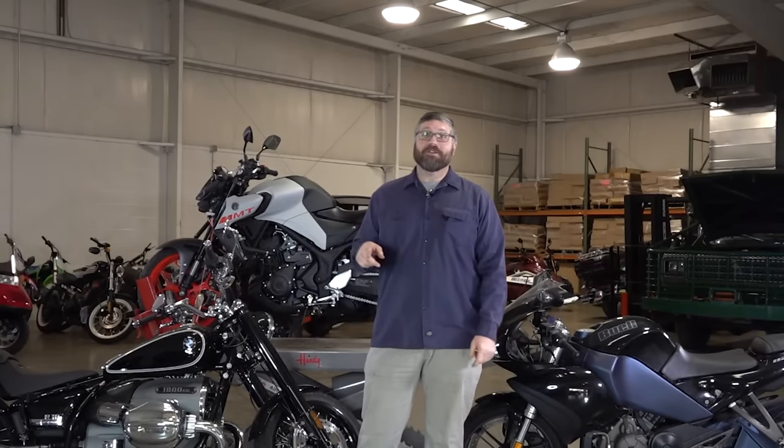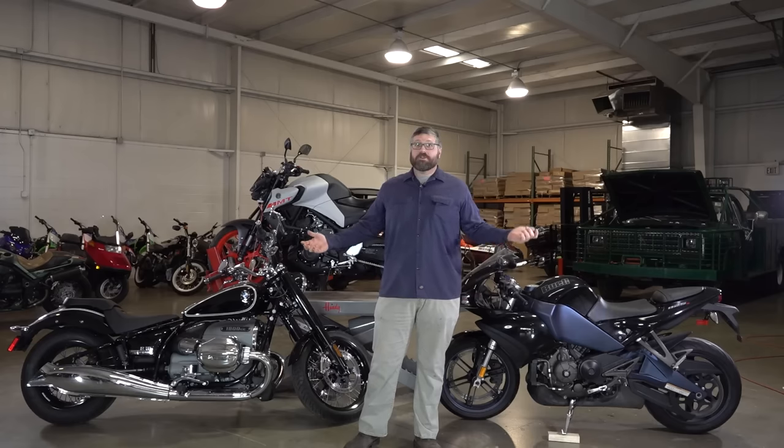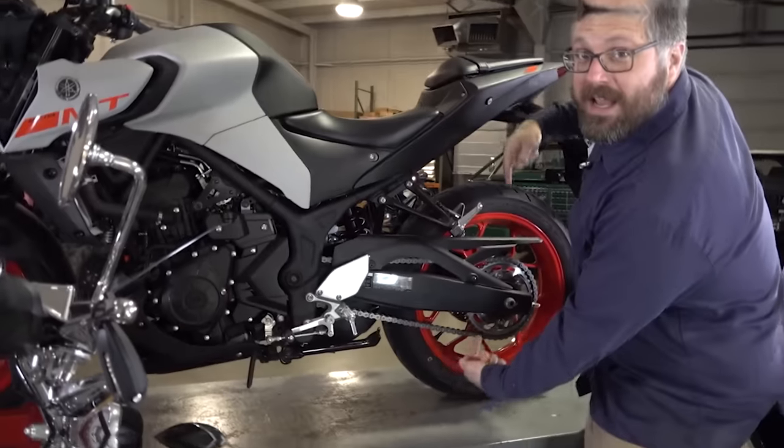I know what you're thinking — you're thinking I don't look like Sean. And you know what? You're right. And you're welcome. My name's Craig. You might have seen me over on the Bikes and Beards channel. Join me today as we discuss drivetrains. We're going to talk about driveshafts, belt drives, and chain drives.